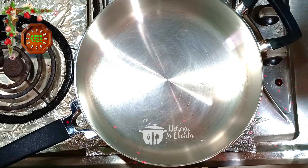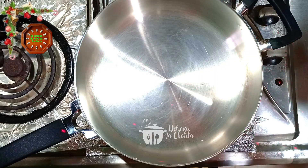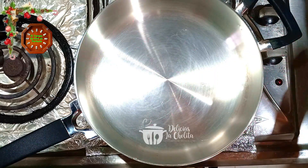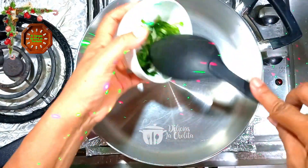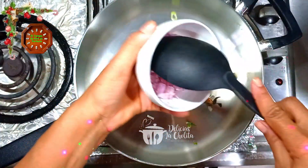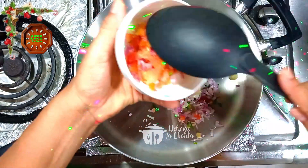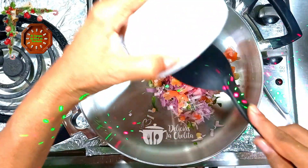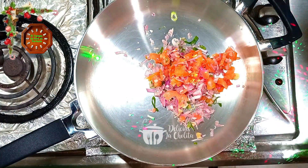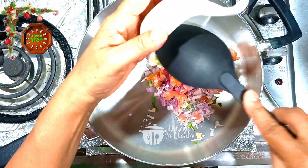Después de haber desbabado el bagre, ahora voy a empezar a incorporar mis ingredientes que por lo general siempre utilizo a este sartén. Empiezo con la cebolla larga, cebolla roja, tomate y tres dientes de ajo.